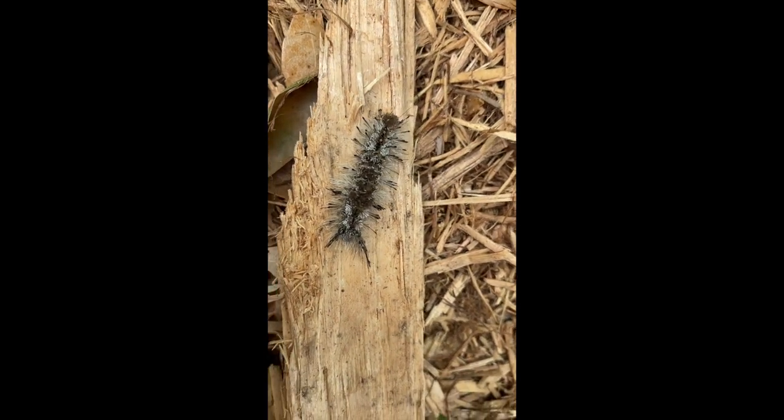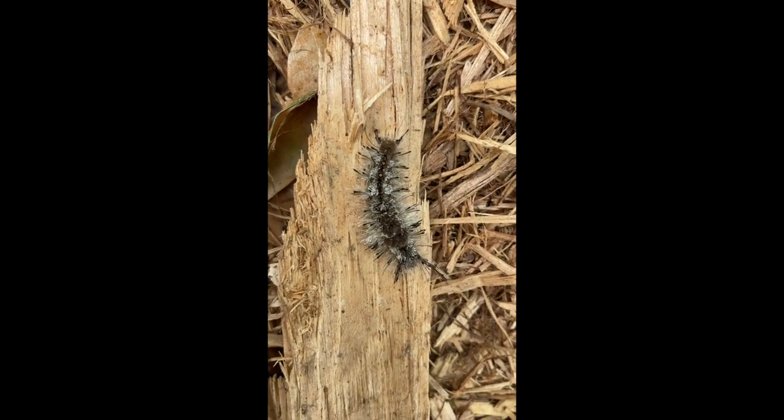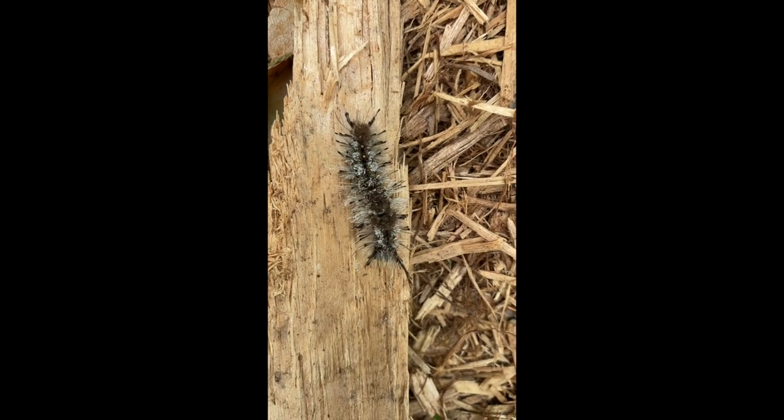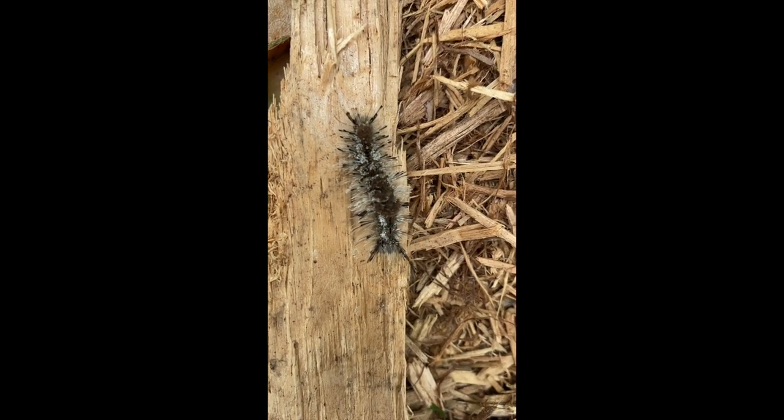While I have one here at a safe distance, I wanted to showcase one really neat camouflage or adaptation. You'll notice that there are these black tufts coming out of each end of the caterpillar, like antennae.